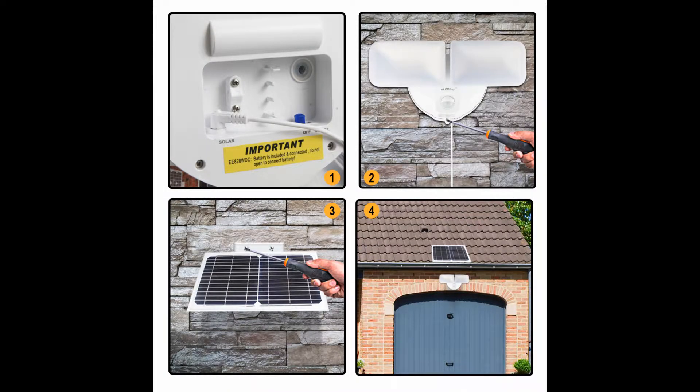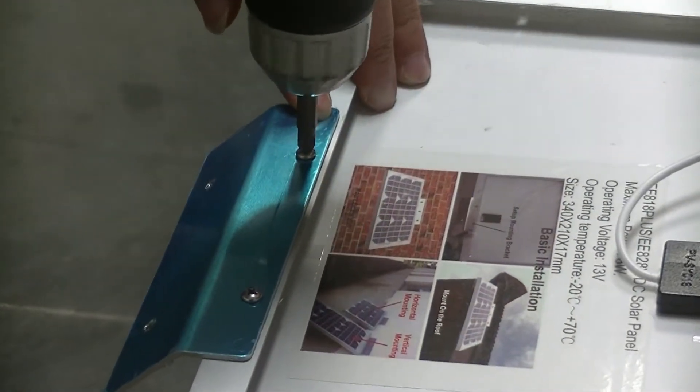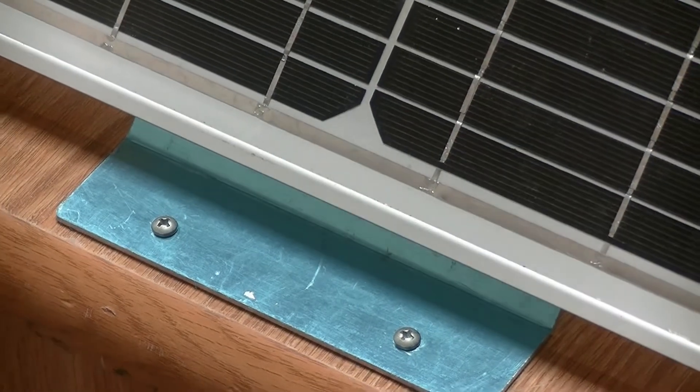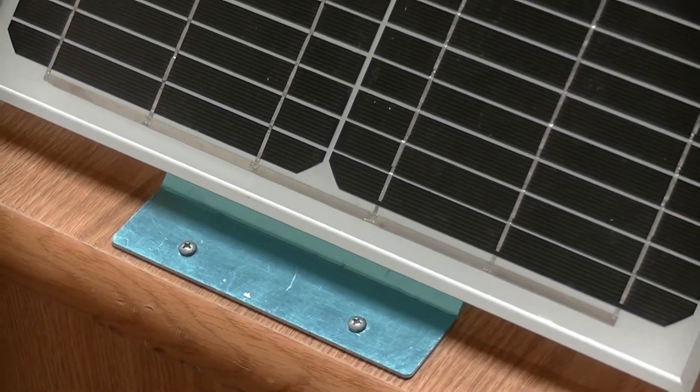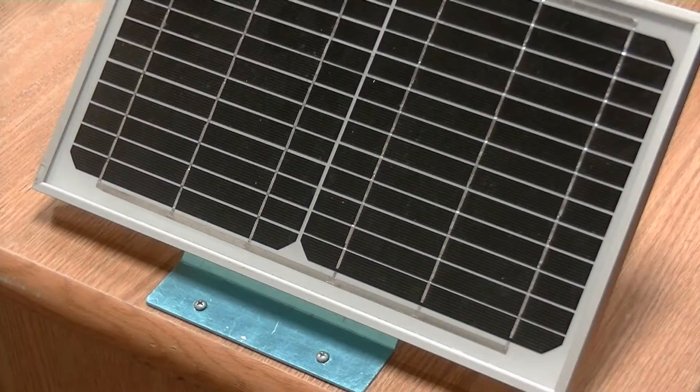The solar panel must be mounted in a non-obstructed position to ensure at least four hours of direct sunlight all year round. Use the provided mounting bracket for solar panel installation. Make sure the solar panel is installed firmly to overcome all kinds of critical weather conditions.